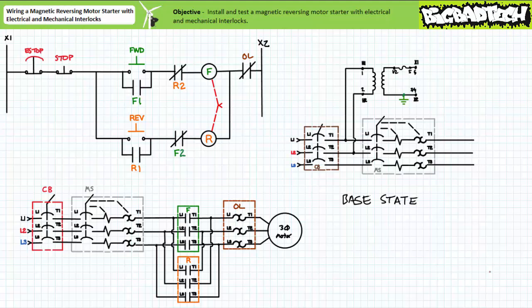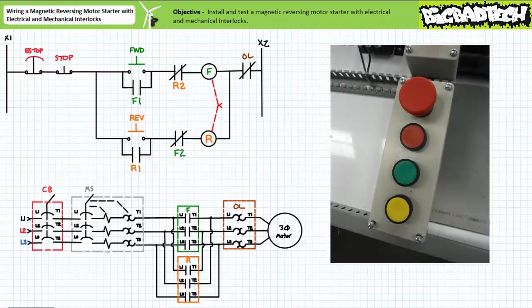First, we need to establish a start state and assemble the necessary components. We've already built a base motor control trainer board consisting of a circuit breaker, control transformer, and manual motor starter. You'll need to remove any and all previous circuit connections and return it to just those three components. Additionally, we'll need one push button station with a maintained-contact E-stop and three momentary-contact push buttons colored red, green, and yellow — red for stop, green for forward, and yellow for reverse.